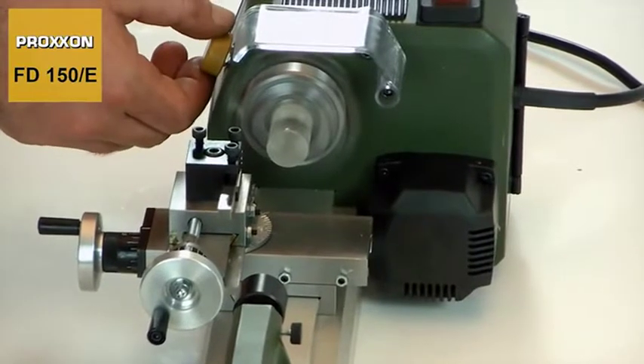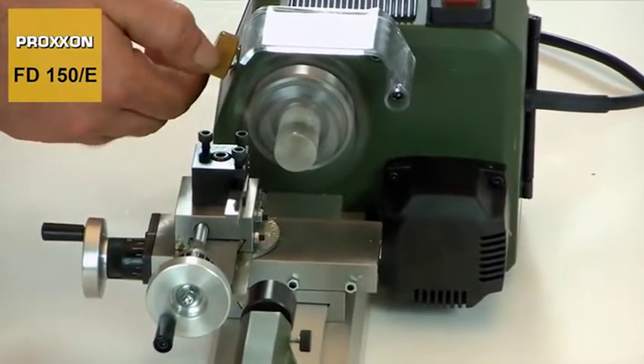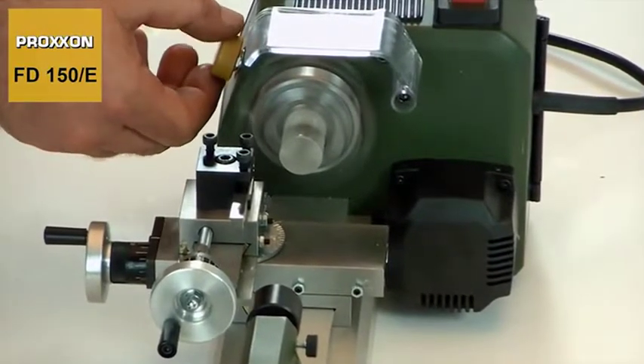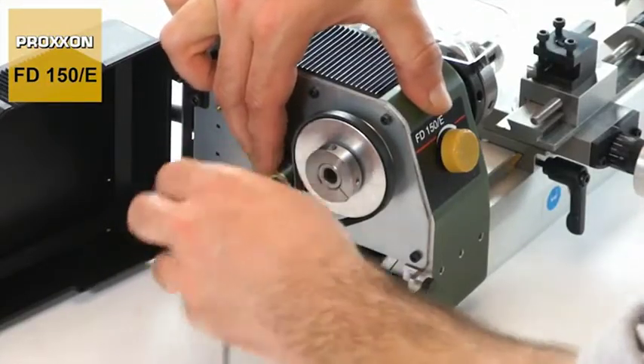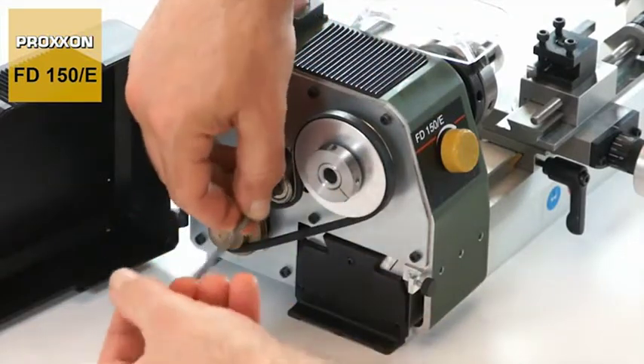Its rotational speed can be regulated using a sensitive electronic control. In addition, the speed range can be expanded by changing the mechanical transmission ratio of the belt drive.